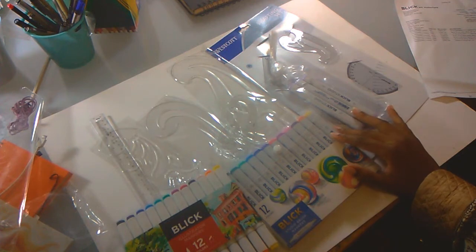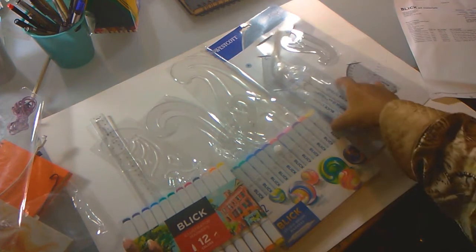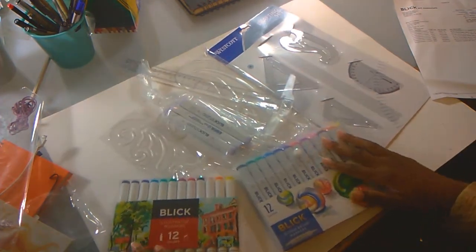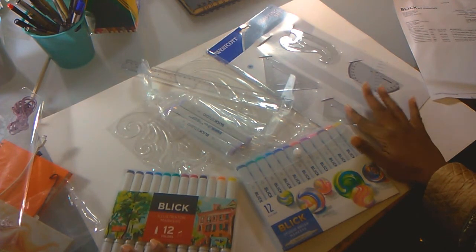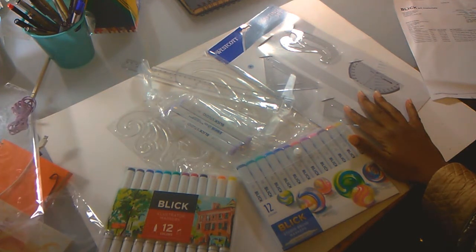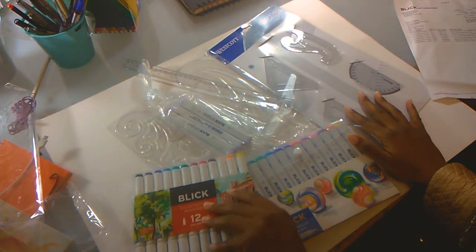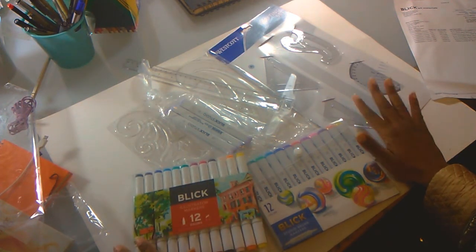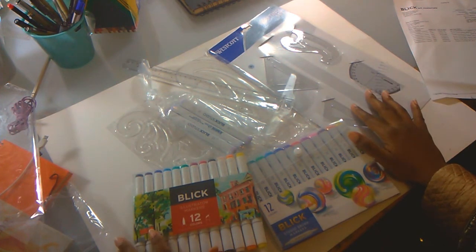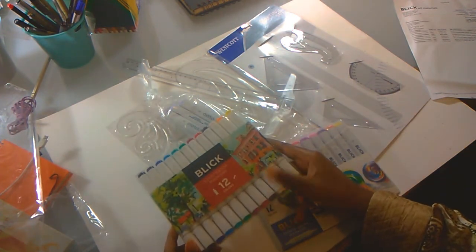There goes my mini Dick Blick art haul. As you can tell, it's very much focused on traditional drawing because I've just been on a traditional binge, especially since I work on a computer all day at work. Hopefully we can see some really cool stuff in the future. Let me know in the comments if you'd like to see more of the art materials I use, and I'll definitely be demonstrating these in the next video.